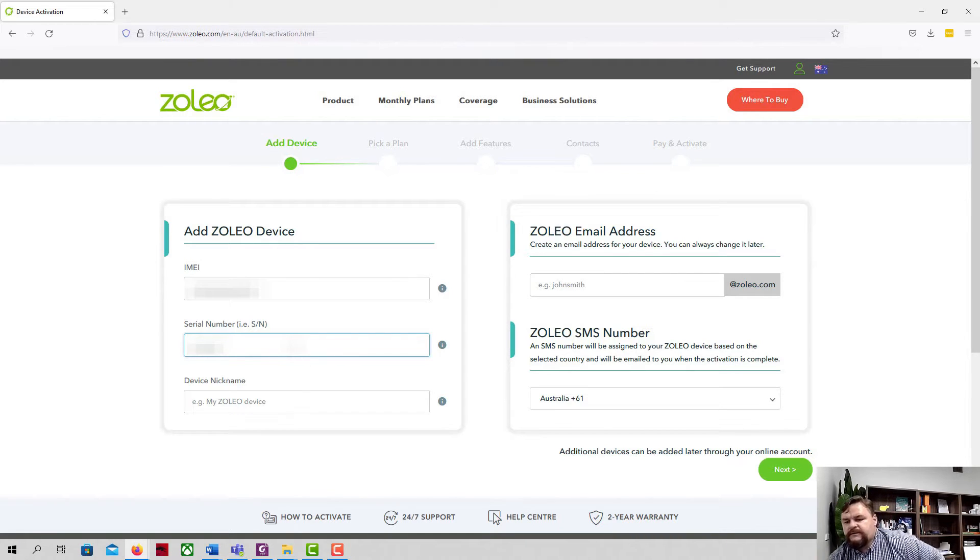Let's double-check that IMEI — all looks good. There's a device nickname field and an email address field to fill in.